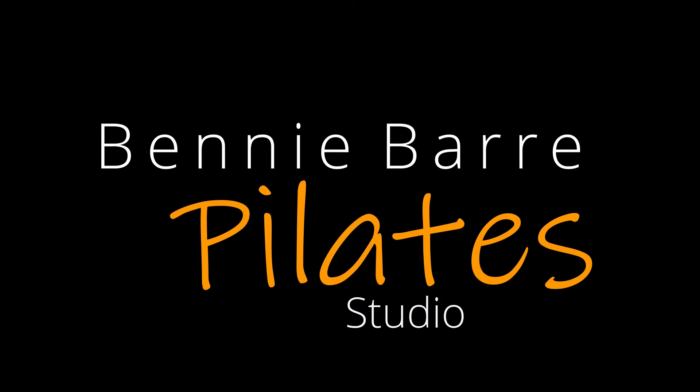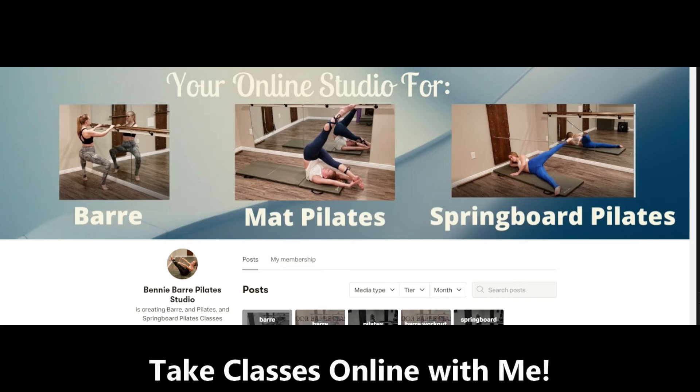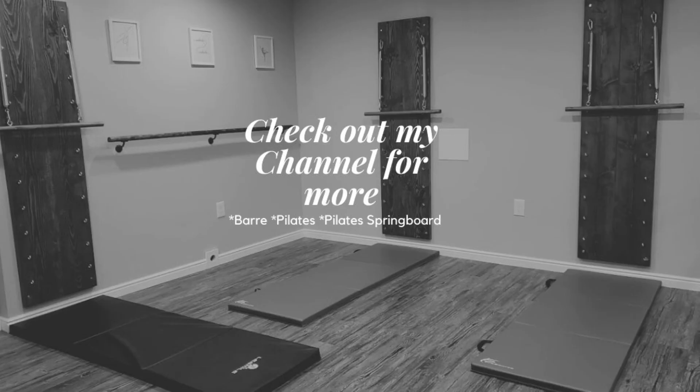Thanks so much for joining me in the studio today. If you're looking for more Pilates springboard, you can take classes with me online through Patreon. There is a springboard tier where you get a new, unique springboard class every single week and access to all past weeks. These classes range from full 60-minute classes to shorter 5–10 minute workouts for those days you just don't have time. Check out my channel for more Pilates springboard, mat Pilates, barre, and much more. I appreciate your support — please let me know in the comments below if there's something you'd love to see.